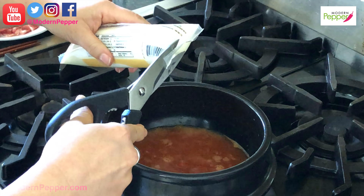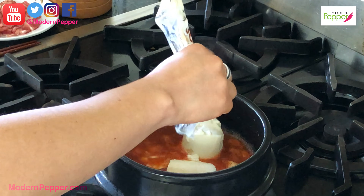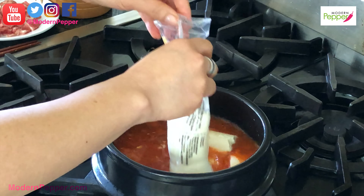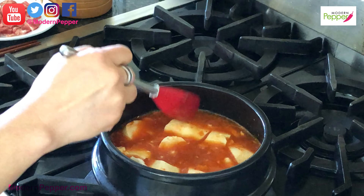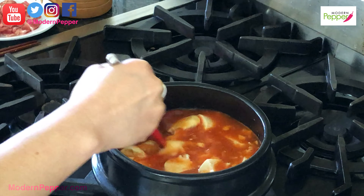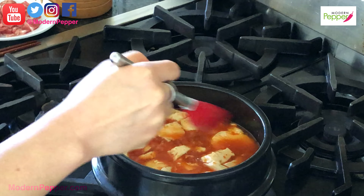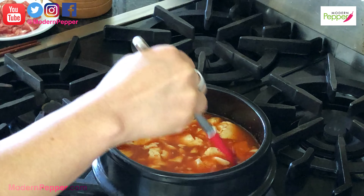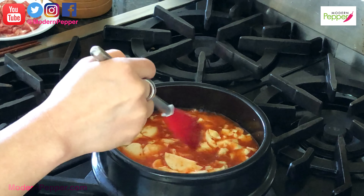Depending on your spiciness preference you could add more or less — it's really up to you. Here's our silken tofu — just squeeze it in here. My heat is back at super high now. My personal preference for the tofu-to-broth ratio is equal parts — I put in two packages, that's about just under four cups of tofu to our four cups of broth.